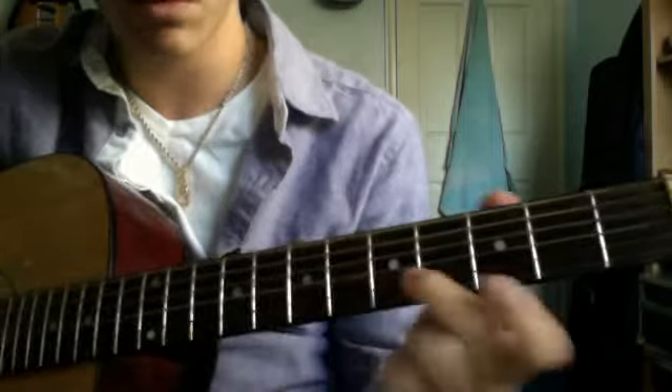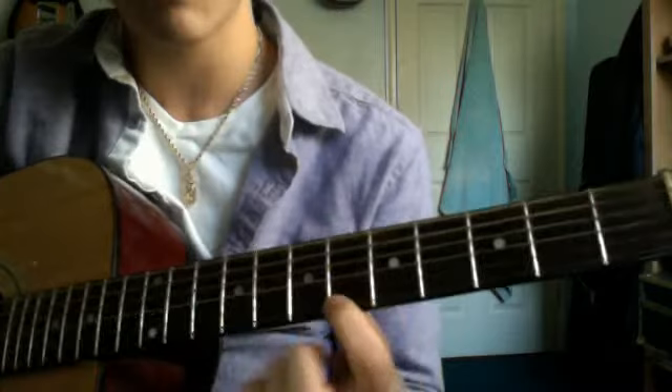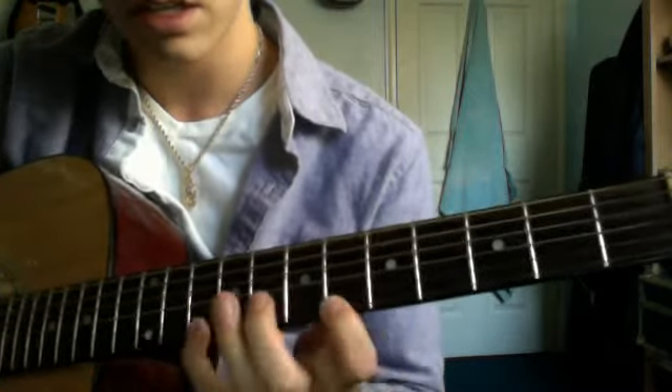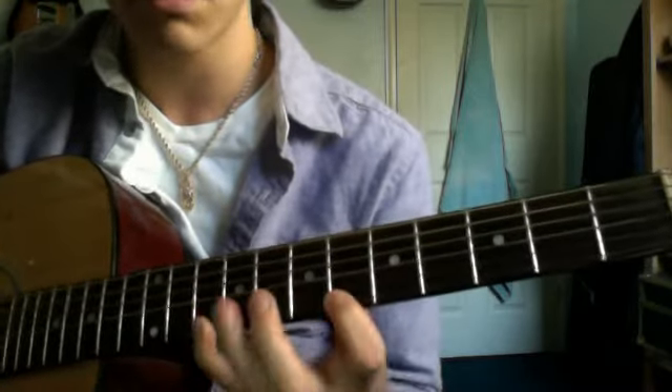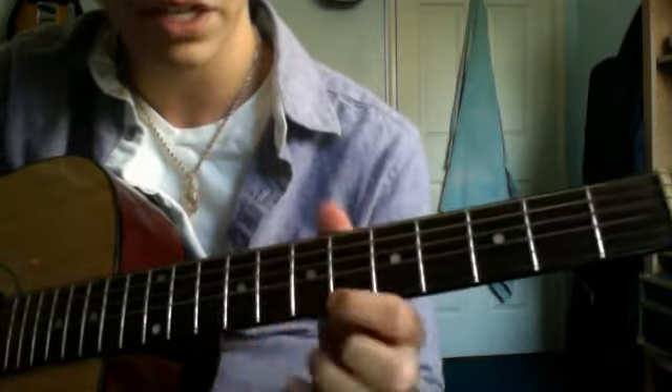Now the next part, you want to bring your middle finger all the way up to the eighth fret of the B string, then the sixth fret of the E string, tenth fret of the E string with my pinky, back to the sixth fret of the E string.